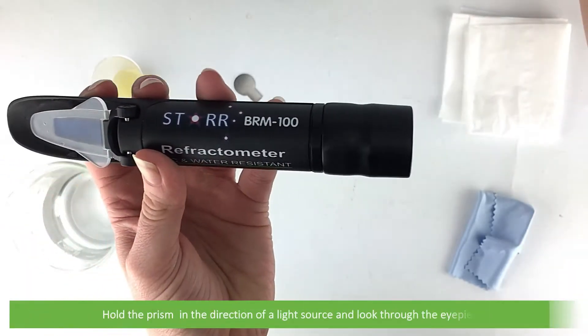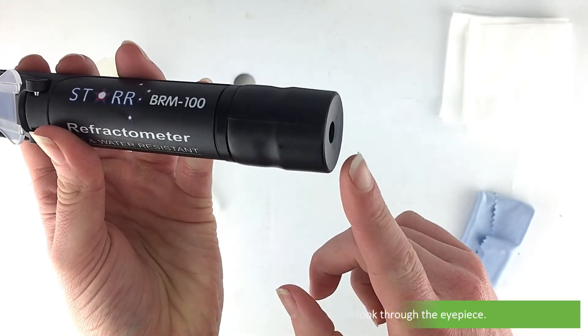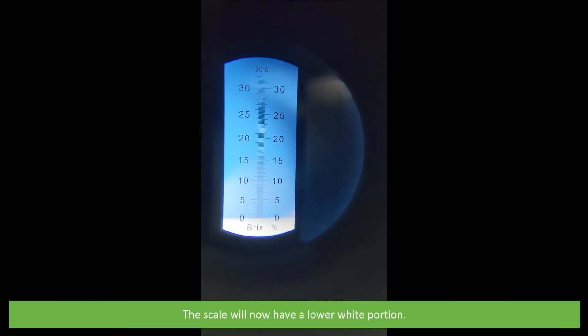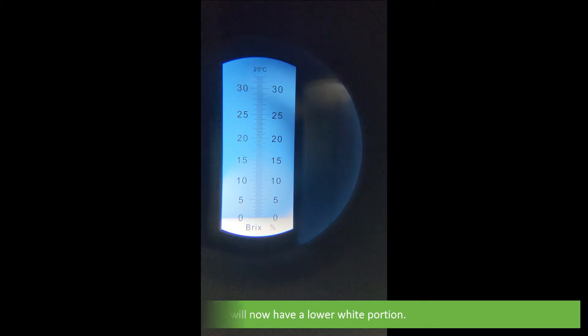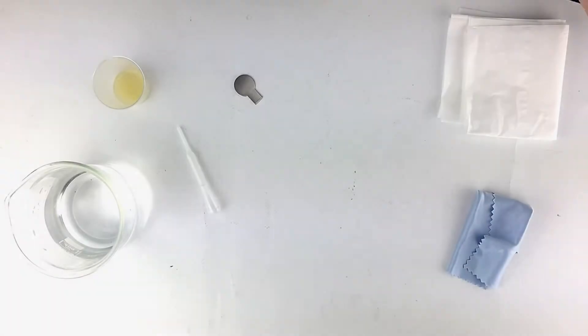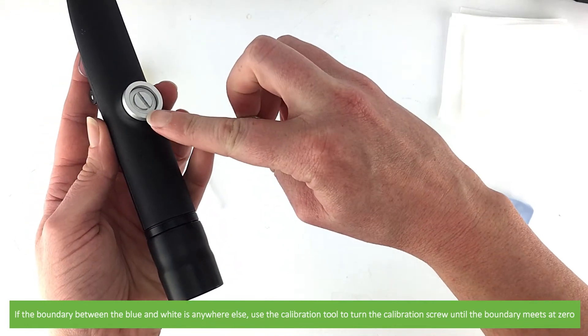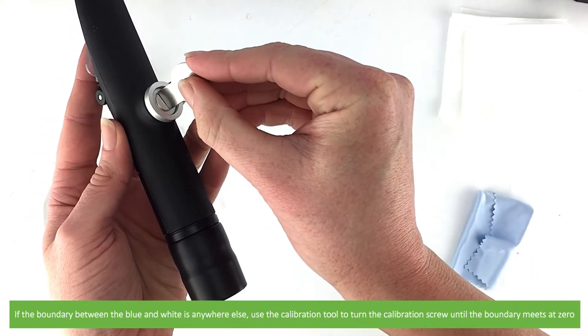Hold the prism in the direction of a light source and look through the eyepiece. The scale will now have a lower white portion. The white and blue portion should meet exactly at the zero marking of the scale. If the boundary between the blue and white is anywhere else, use the calibration tool to turn the calibration screw until the boundary meets at zero.